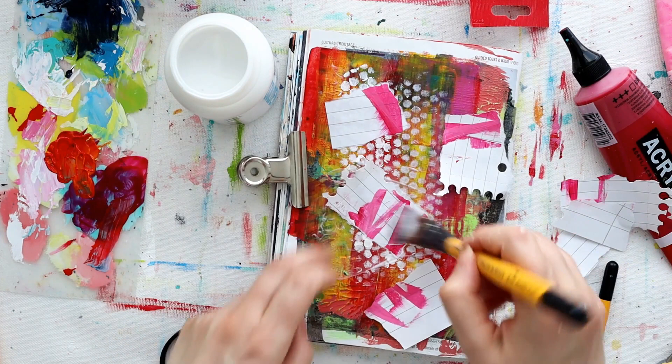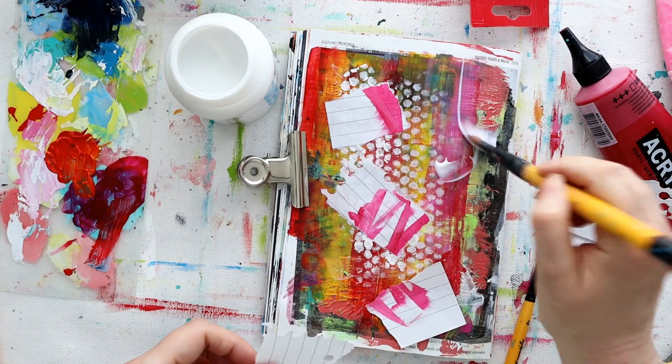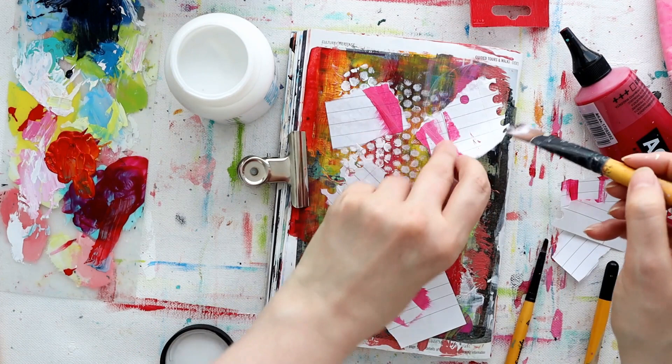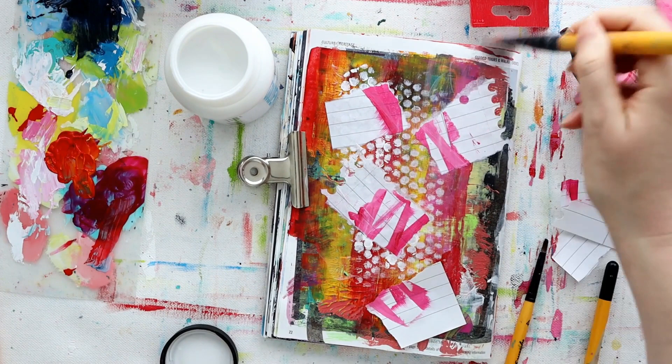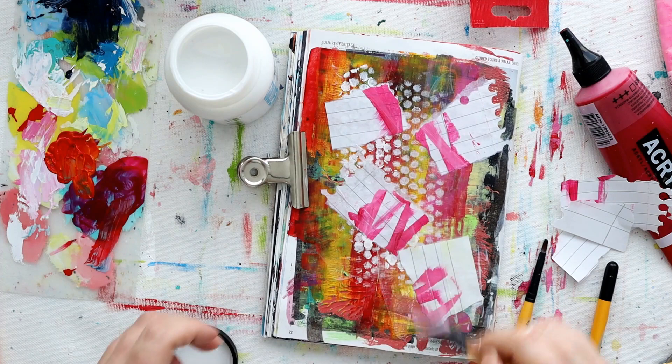We're going to move straight on to prompt number two, which is collage. Grab some paper and stick it on your surface - it's as simple as that. You can cover big areas with it, put just a little bit of collage down, have it focused into shapes, or use words or pictures. It's totally up to you. One of the most fun things about art is how we all interpret things differently.